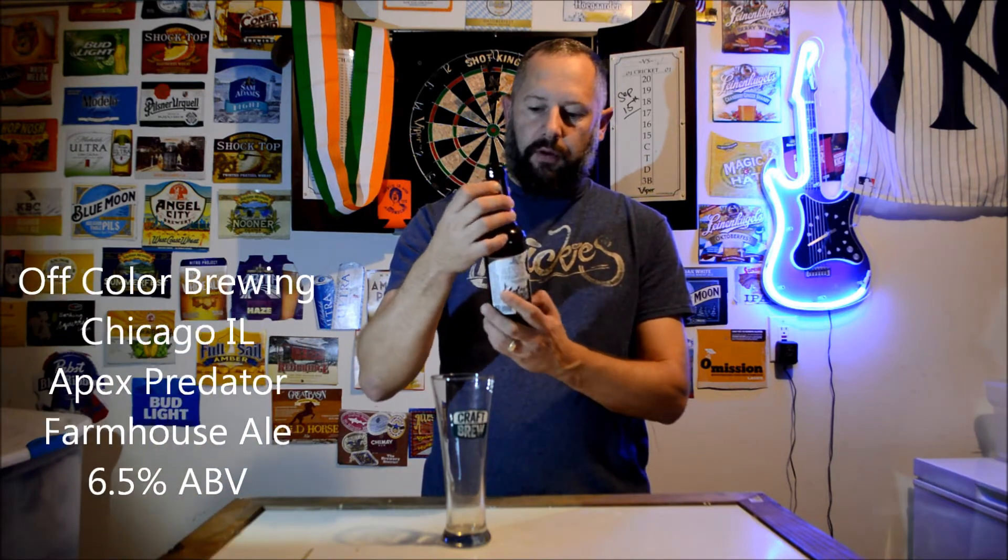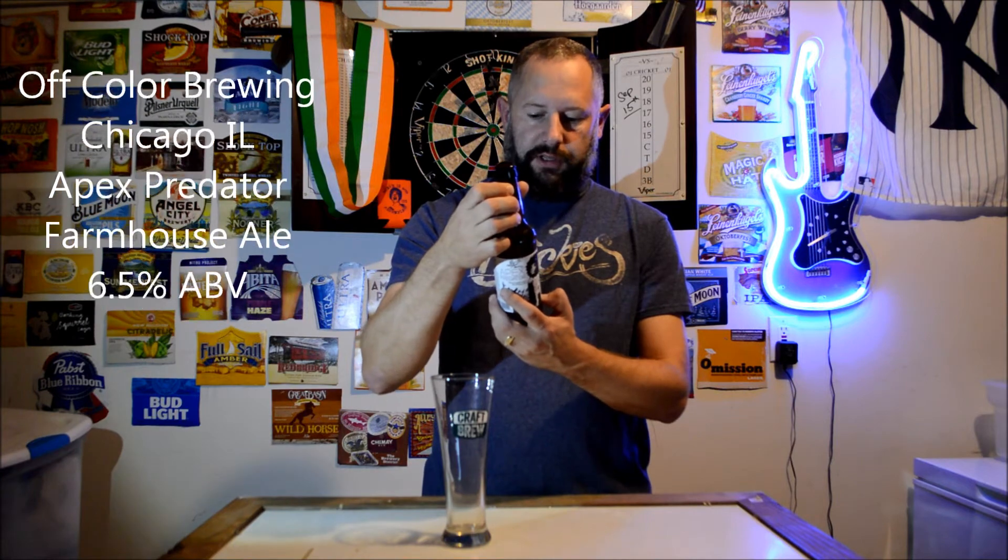Welcome back to Dickey's Beer Review. Tonight I'm going to be trying Off Color Brewing. This is called Apex Predator Farmhouse Ale. This is 6.5% alcohol and Off Color Brewing is out of Chicago, Illinois.